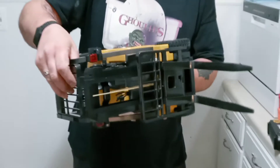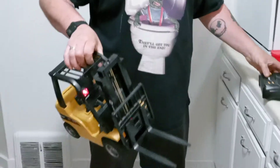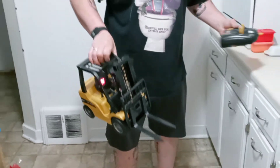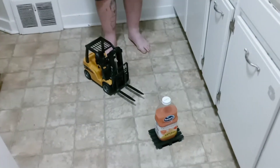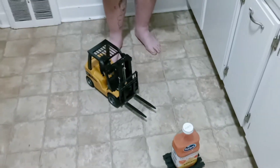I'll demonstrate what this thing can do as far as its abilities. It's not the fastest thing, but forklifts shouldn't be fast to begin with. As far as the weight it can pick up, I have to say that it is amazing.